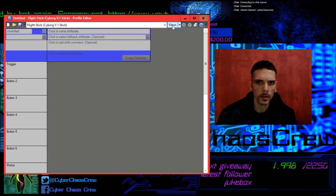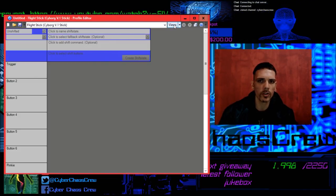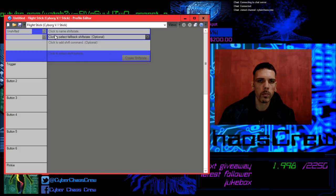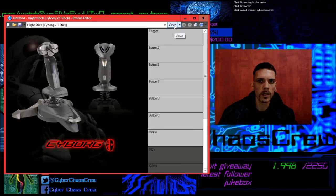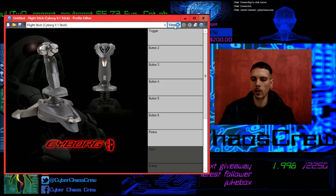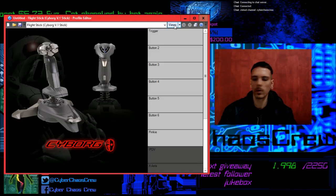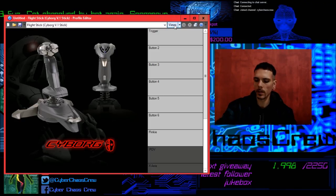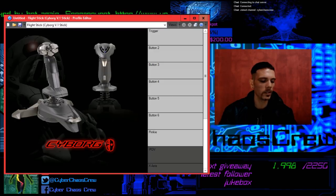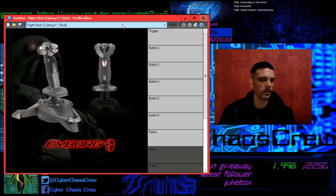Shift state — that must be for the pinky switch. If you press the pinky switch, the keys will do something else that you assign them to. A lot of cool features! That's it for this video, guys. I hope you enjoyed it. If you're looking for a cheap stick with a really nice design and cool features, give this one a go. I'm gonna link in the description a place where you can buy this stick. I'll see you next time — thanks for watching!